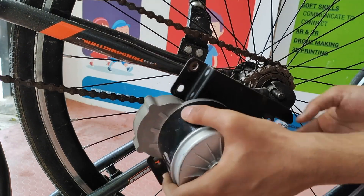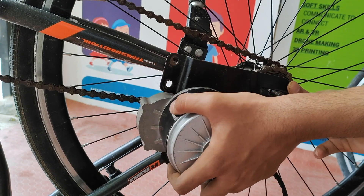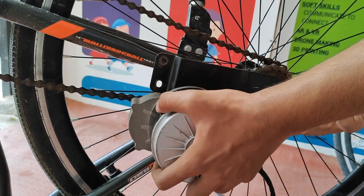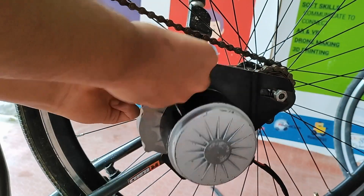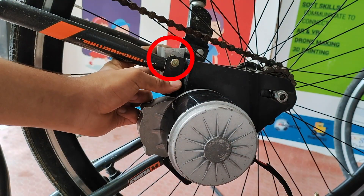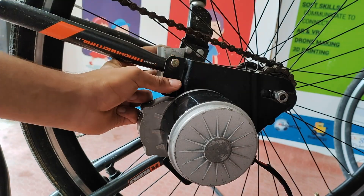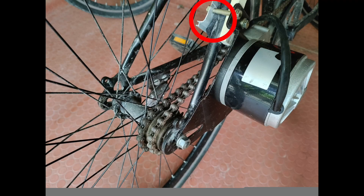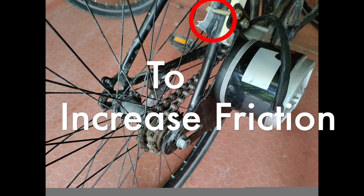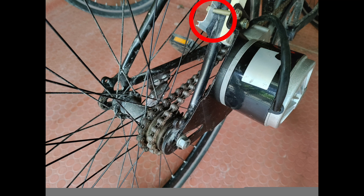Then I attached the motor to the cycle. I also made 2 custom aluminium brackets to hold the motor, and I tensioned the chain between the motor and the sprocket. I have used a foam piece between the aluminium bracket and the cycle frame to increase the friction between the two and hold the motor more securely.